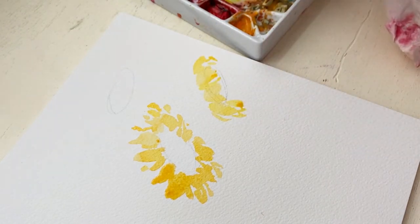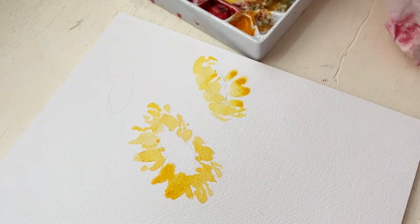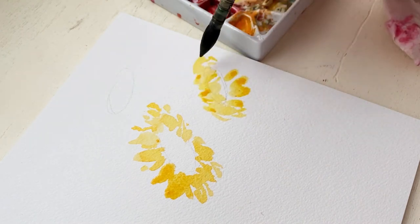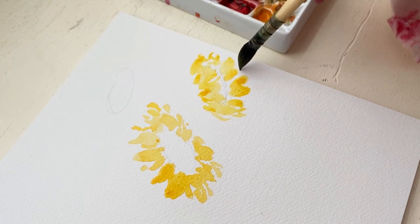I wanted it to be facing the left, kind of angled towards the left. And then here on the lower right I'm painting one that we're only seeing half of and it's more pointed downward. The fun thing about sunflowers is they really point in all kinds of crazy positions.